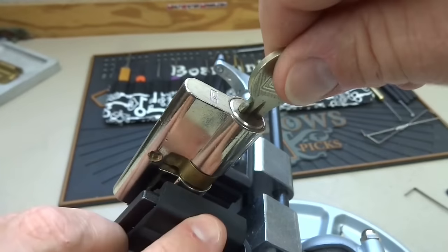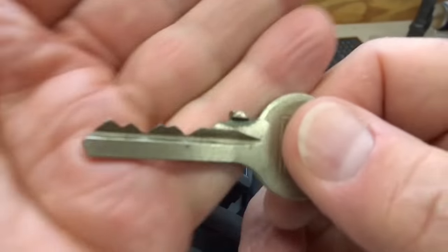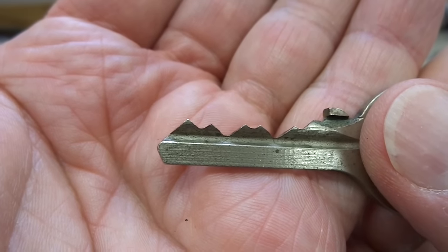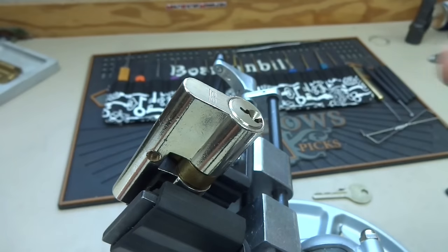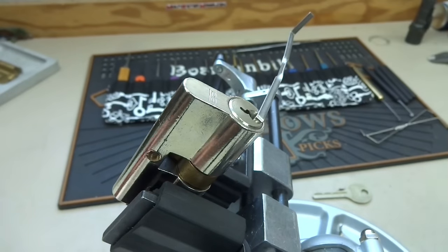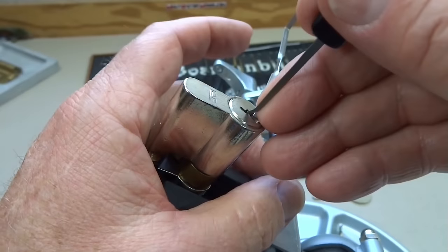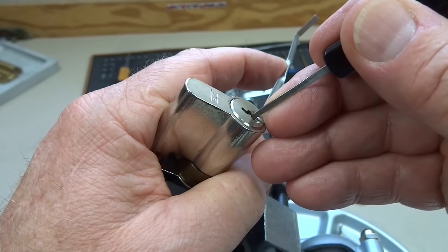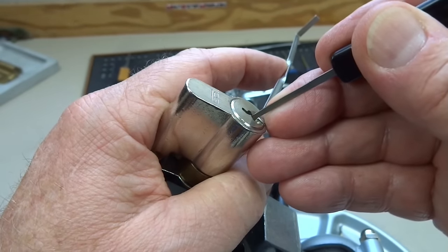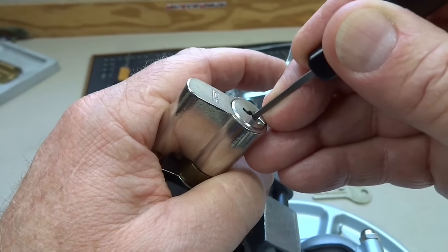Works perfectly. Notice the actuator turns exactly the way it's supposed to when we use the key. Nothing unusual about the key. It is a five pinner — it's got some good bitting, but that's really all this lock has going for it. Let me pick it real quick and then I'll show you what I think the mystery is. I have picked it before — nothing in here, it's got a couple of spools but nothing too crazy.